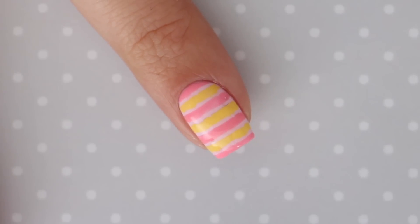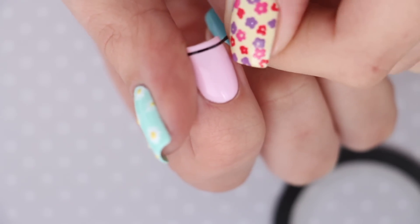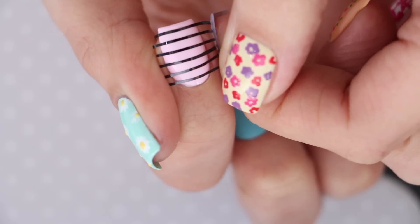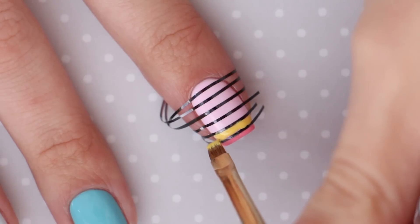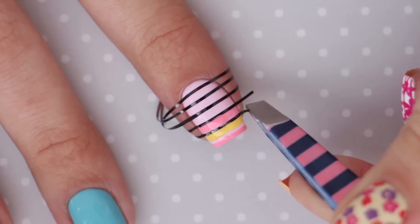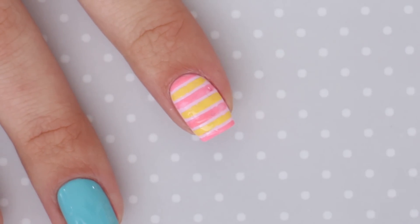The seventh style is a pink lemonade stripe design. Begin with a pastel pink nail polish as your base. Next, you're going to need striping tape to easily create perfect stripes — all of the products used here today will be linked down below in the description box. Add pieces of striping tape horizontally across your nail, and make sure to leave the same amount of space between them all. Use a brush to add pastel yellow and pink polish in between the striping tape. Once you've filled in the first two spaces, quickly remove the tape before the polish dries to ensure the stripes are nice and clean. Continue this process until there are no pieces of striping tape left on your nail, then clean up with a brush.